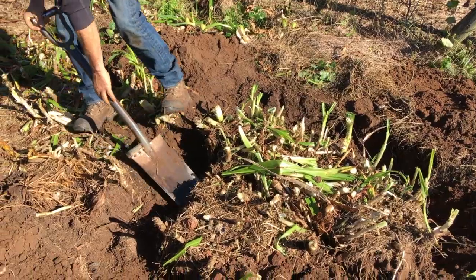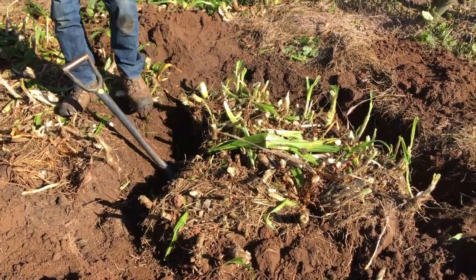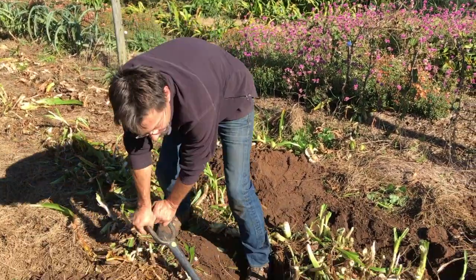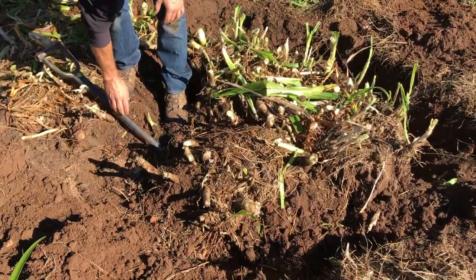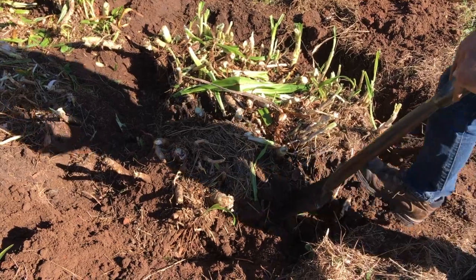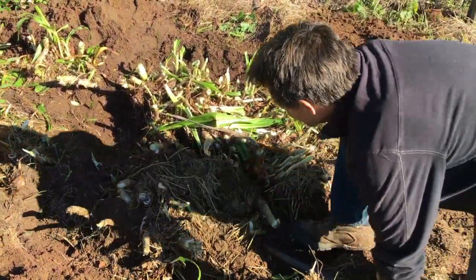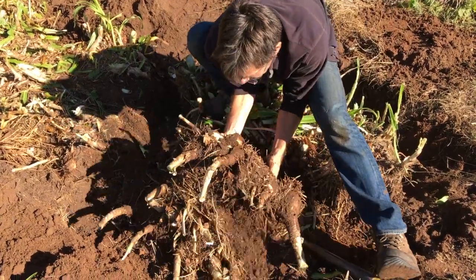I just have to do that in this case because this thing would weigh four or five hundred pounds and I just don't have the strength to flip it. Using my shovel as a pry bar, I get some of the sand off it and hopefully I can kind of lean it up in the hole — there we go. Now it starts to come apart and I can just get under it and lean it out like that.